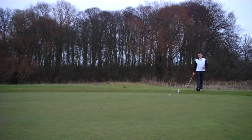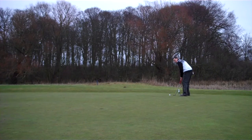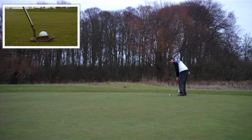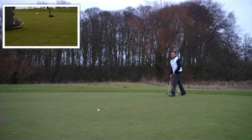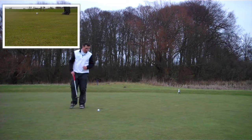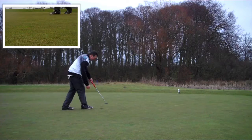I said on the tee that I'm always happy coming off this hole with a par, and on this occasion I'm going to struggle to do it. Poor tee shot - pushed it into the bunker, difficult lie, decent bunker shot, and it's left me with some 10-12 foot putt for par. Good pace but I thought it would turn a little bit from left to right - it's going to be a bogey on this hole.